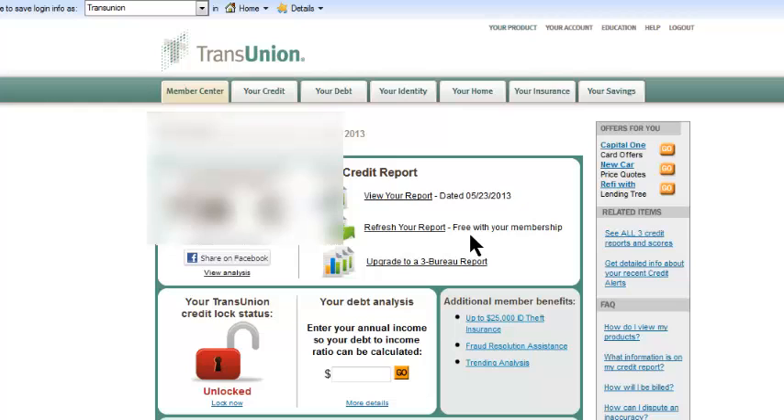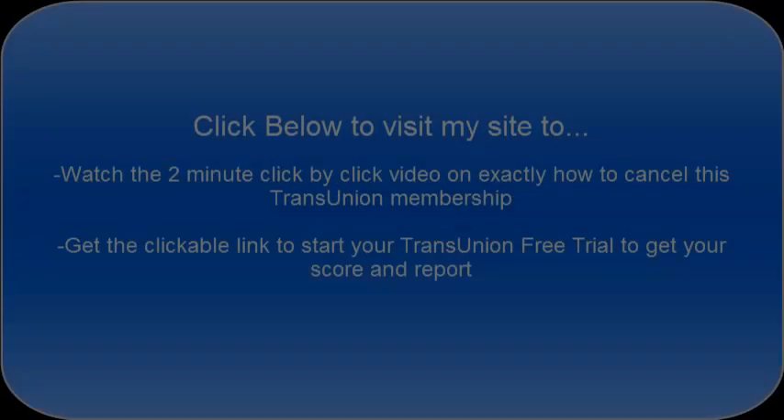Once you've answered those verification questions, the next screen is the actual credit report view. You'll see your credit score listed right here, and there's some text that says 'View your credit report' — click that. Also, if you decide to keep this membership ongoing, you can click 'Refresh your report' and it will show you your updated report with a nice comparison to the last time you checked it, highlighting new credit lines or anything that has changed.